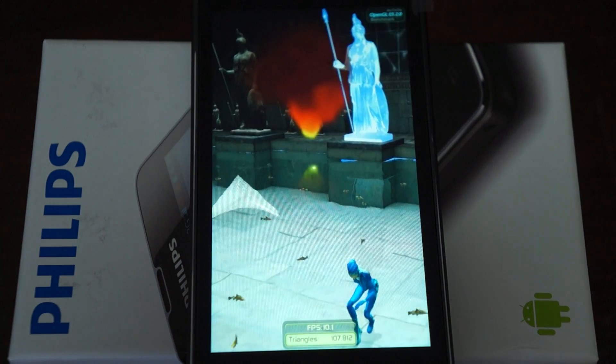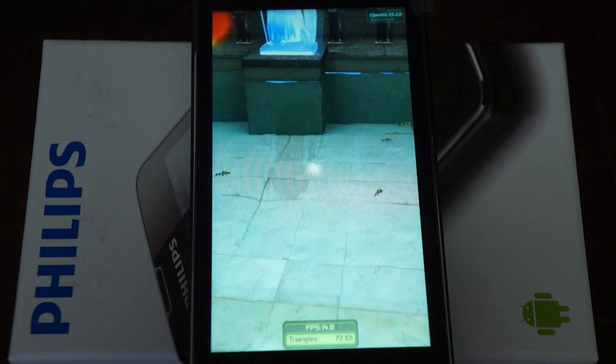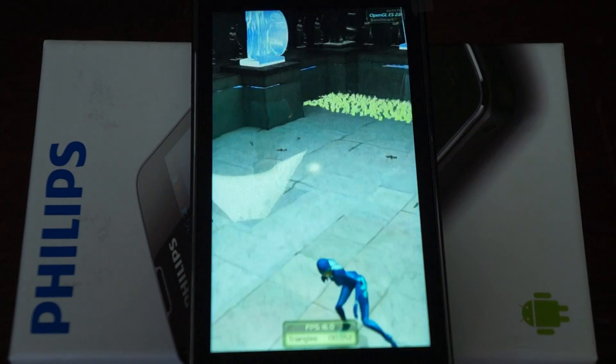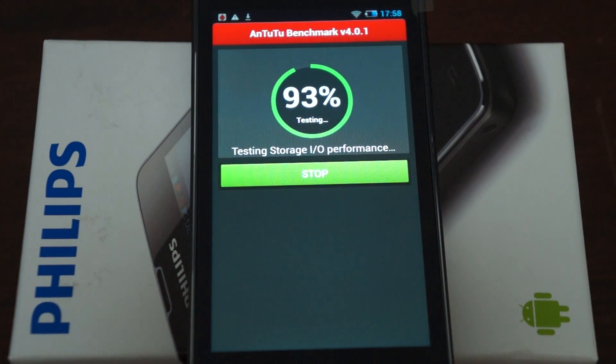The phone has 1 gigabyte of RAM and 4 gigabytes of storage, with support for up to 32 gigabyte memory cards. It features a PowerVR SGX 544 GPU. The benchmark is at 90% — about one minute remaining.